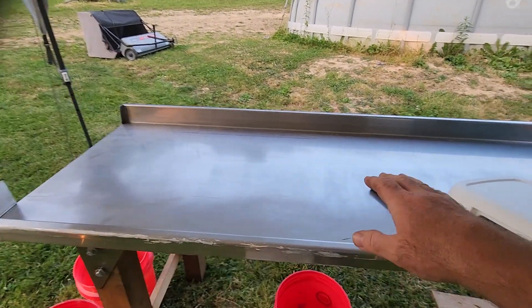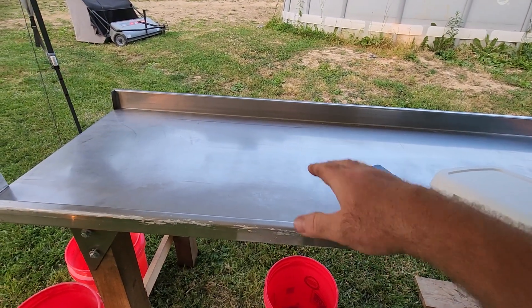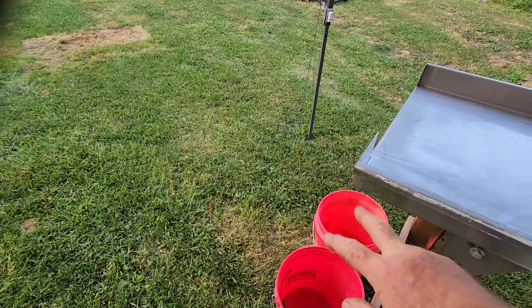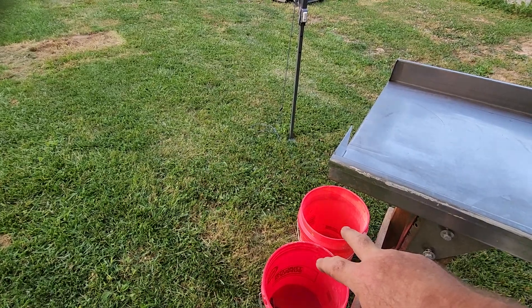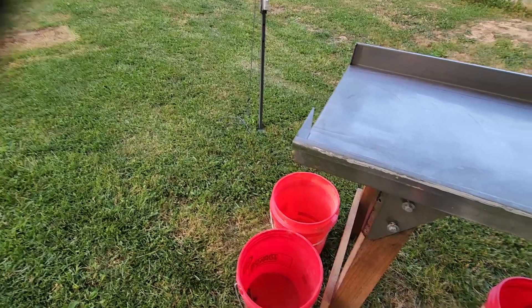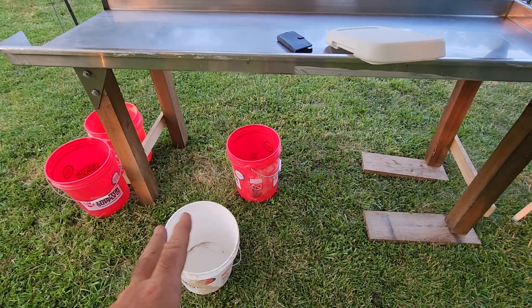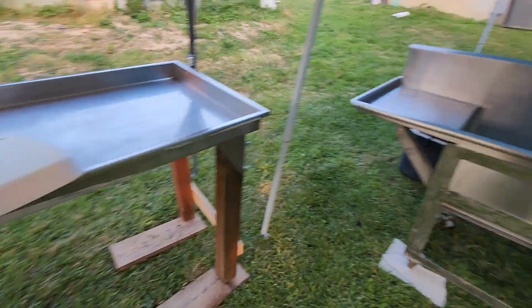There'll be two or three of us right here working. We'll be breaking down the carcass, eviscerating the carcass. Innards that we're not going to be keeping we'll actually just feed to the pigs — those'll go into a couple buckets here. Heart, liver, and gizzards will go into two of them here on ice and we will be keeping those.